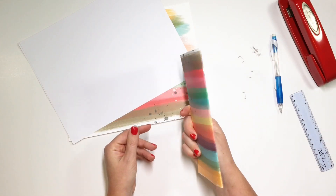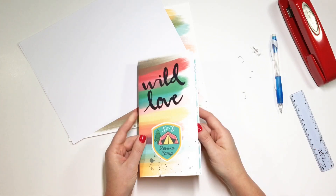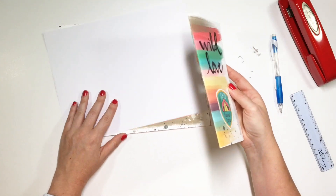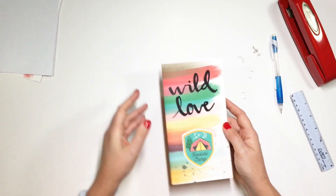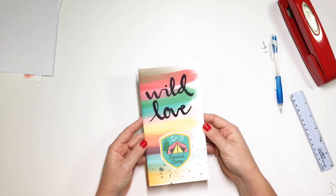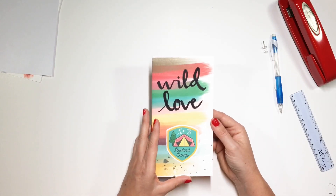That is a really simple way to make your own notebook — you don't have to take it anywhere to get it bound and you don't have to sew it or any of those things. I just thought that was a really simple tutorial and thought I would share it with you. Maybe I'll link it in the video so you can get some more tips from her, since I didn't give the most in-depth description.